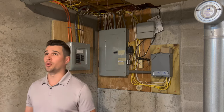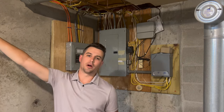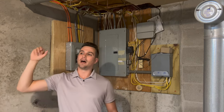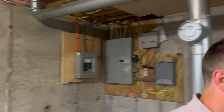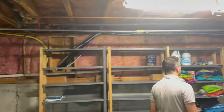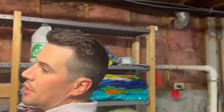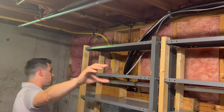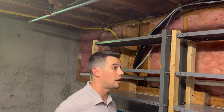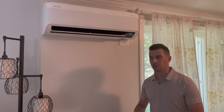A couple more things down here in the basement: from the right-side outdoor unit, we brought the line set across the house to poke up to the front for the living room head, rather than running it all the way around the house exterior. Across the back, we cut in from the outdoor unit, ran it across the basement, and it goes up to the office and the upstairs back bedroom. By routing as much as possible through the basement, we limited the amount of slim duct and line set visible on the outside of the house.